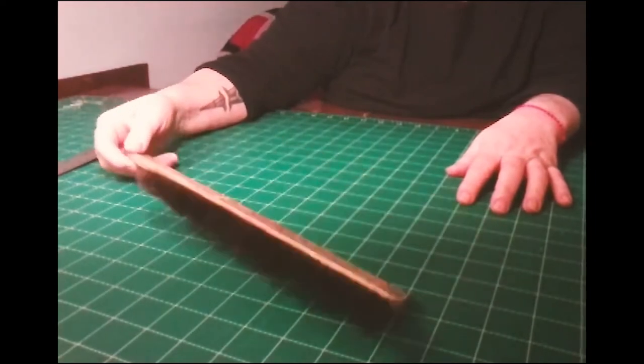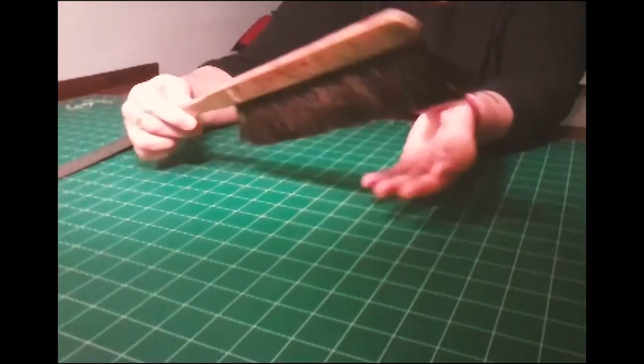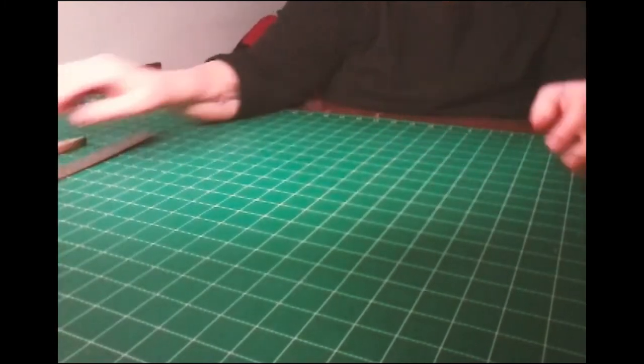The fan brush — this is my favorite one. It's super soft. It's good for when you're erasing, just kind of cleaning off the print without having to use your actual hand.